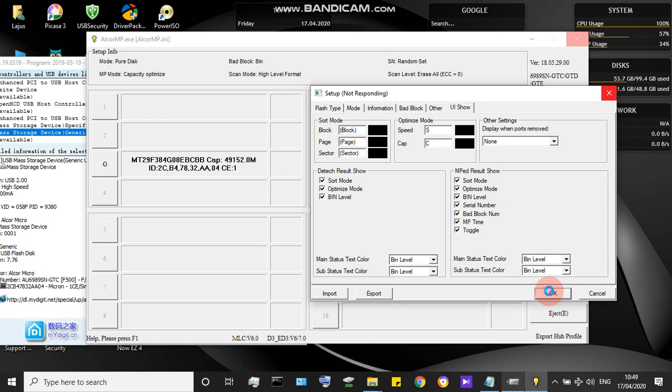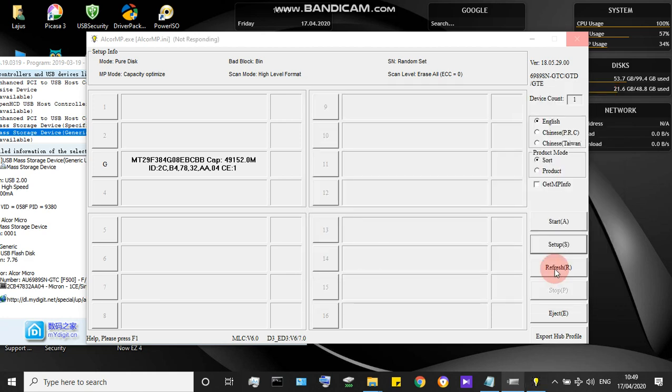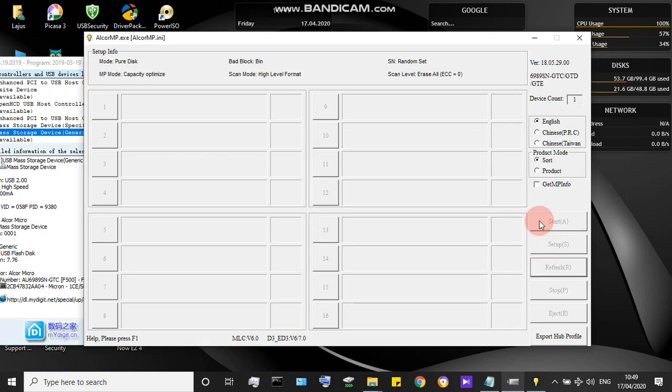After that, click Refresh. Then click the Start button and it will begin formatting — the microcontroller will start formatting data, flashing data, revising data, and starting the low-level format.